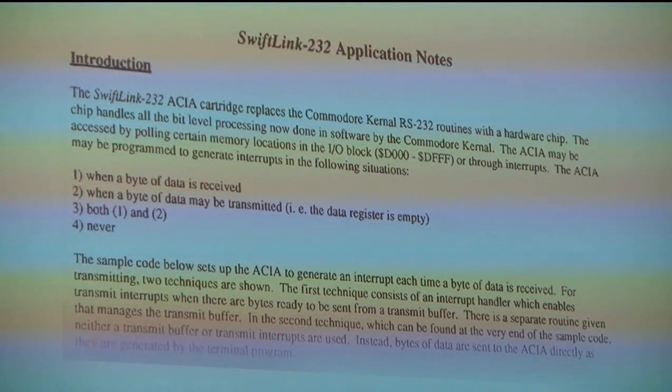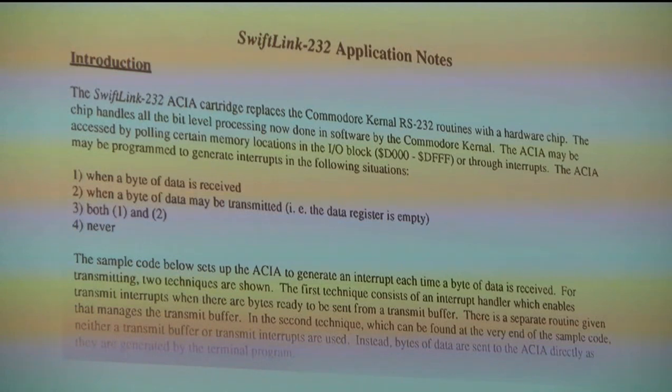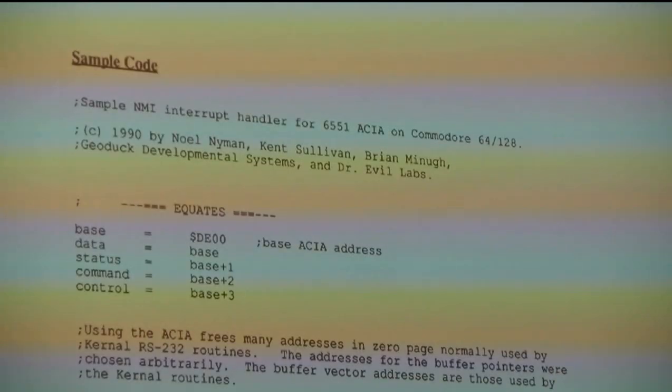It wasn't a lot different from the internal bit-banging software routines, but different enough to take some work. This is where Noel came in. He took it upon himself to figure it out. We handed him the prototype and said good luck. These are the application notes he ended up writing - he was quite a good writer as well as a programmer. This is the sample code, just the beginning of it - good old 6502 assembly language, nothing like it.